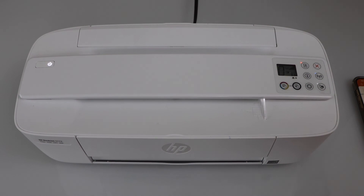All these things should be working in case your printer is not connecting to the Wi-Fi, and you can just follow these steps to fix it. Thanks for watching!